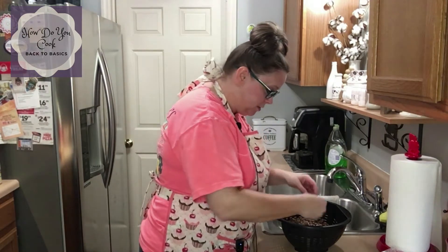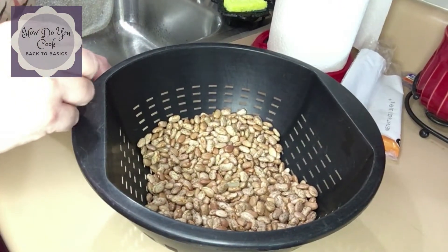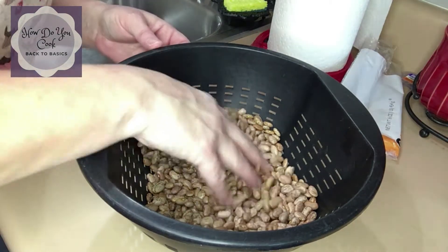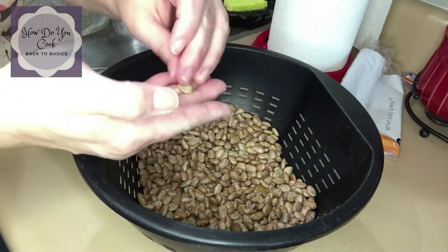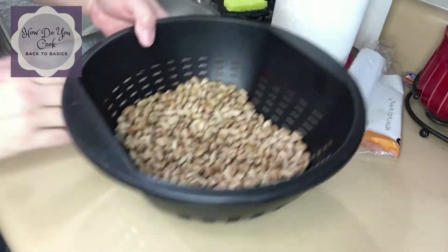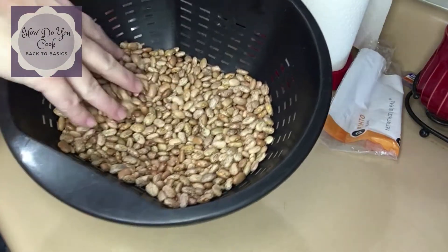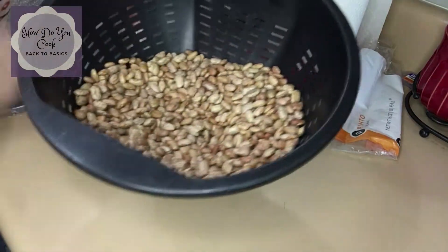So what I'm going to do is just — see, there's a bad bean right there. I wanted to bring you guys over here so you could watch as I pick the beans and see what I'm looking for. I always go through and get the little halves. You don't have to, but I always do. See there's my beans right there, and you can probably see beans on top that need to be picked out.